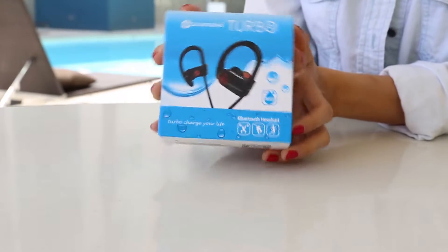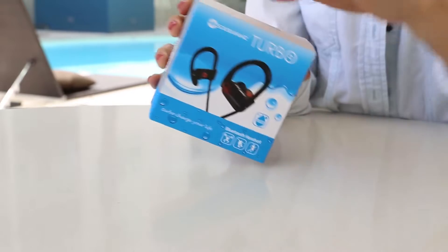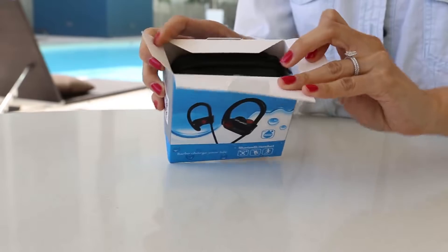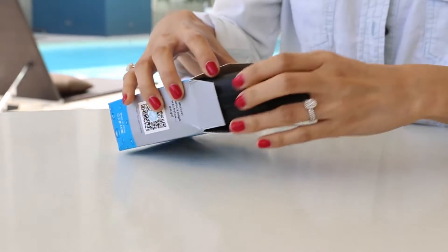Hey guys, I'm going to show you my new SoundWiz Turbo earphones. If you follow me on my Instagram, then you know I've been talking about this cool earphone brand since last year. And let's see what's inside of this cute blue box.